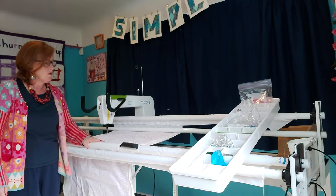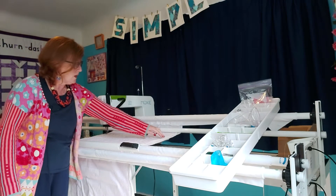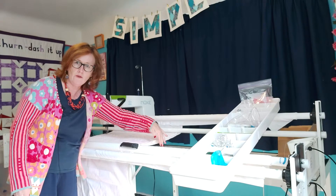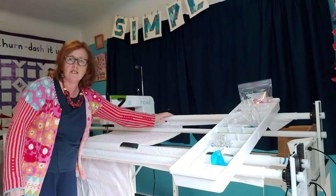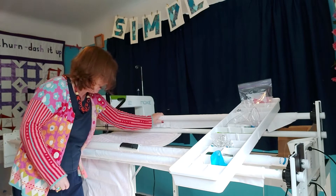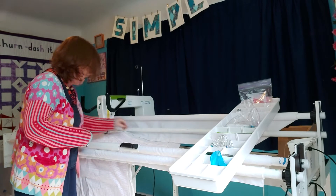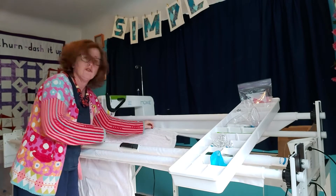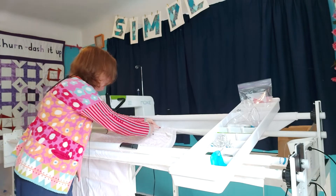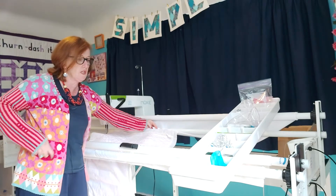We have a quilt sandwich on here, put on in the traditional way where you lay your backing fabric down first face down, and then you attach it to this cloth leader at the back here. You pin on your backing to there. If you're very new to all of this and just considering a long arm, you attach your backing onto this cloth leader with some nice big long pins that we got with our machine.